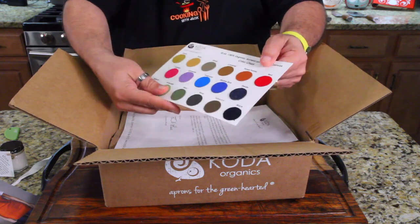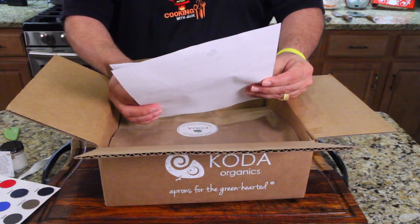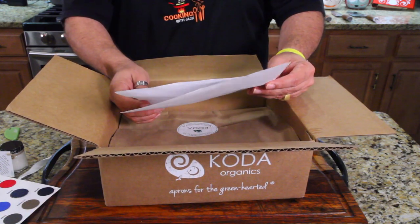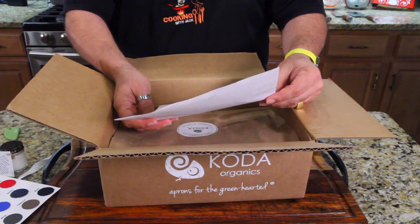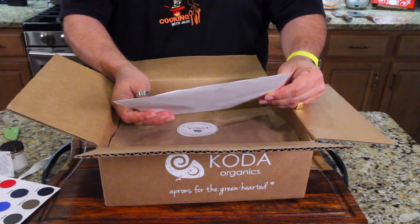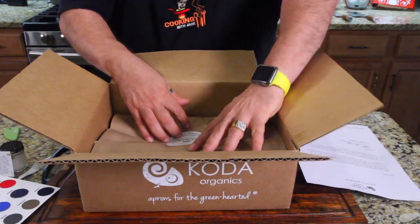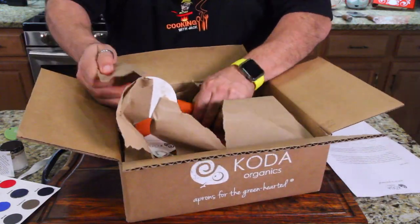Look at all the colors! Here is a sweet potato Stillwater apron for you to review. It was handmade just this week — are you kidding? They just made this. In the box, you will also find an extra apron for you to wear on your show with your logo embroidered on the front. I've got to see this.